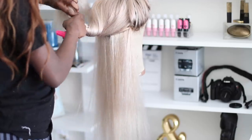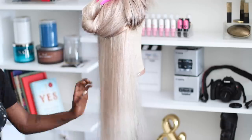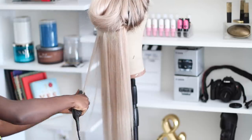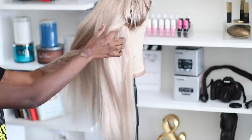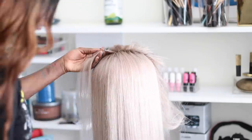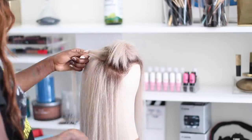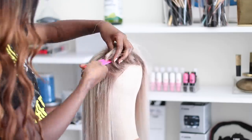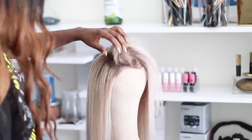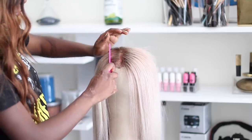I got my straightener from the beauty supply, but I realized I could have gone to Ross or Marshall's and gotten it way cheaper. The ones at beauty supplies are so expensive — I don't want to spend 80 dollars, even 40 dollars is too much. I just went ahead and straightened my hair to the best of my ability. It looks really good — I did a good job! If you're a professional and think there's something I should have done differently, let me know in the comments.